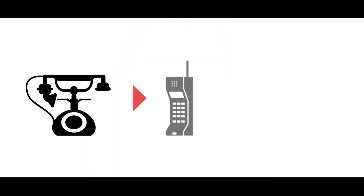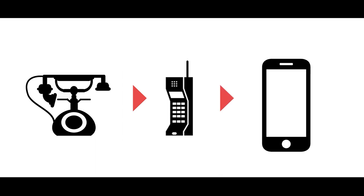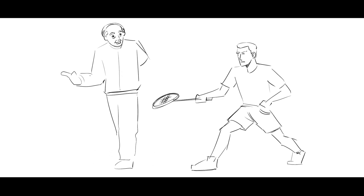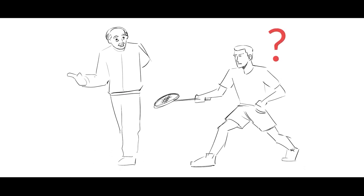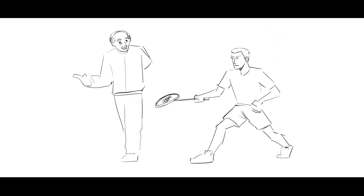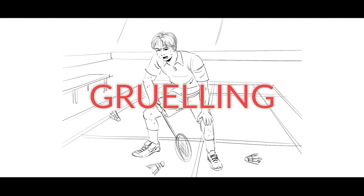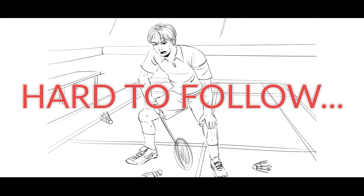We believe that as technology has improved over time, so should the way badminton is being taught. I've realized prior to developing the Smash Secrets e-learning program that most traditional coaches are just regurgitating the same training regime they were taught by their teachers 30 plus years ago and are still teaching the same thing today. Their old way of teaching is outdated, tiring, grueling, and just damn hard to follow.